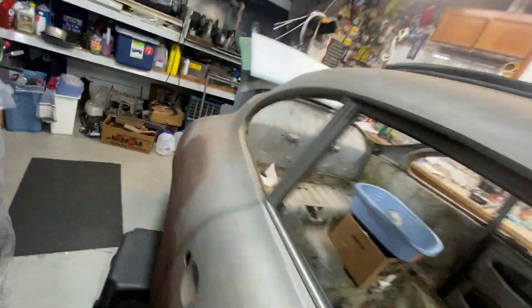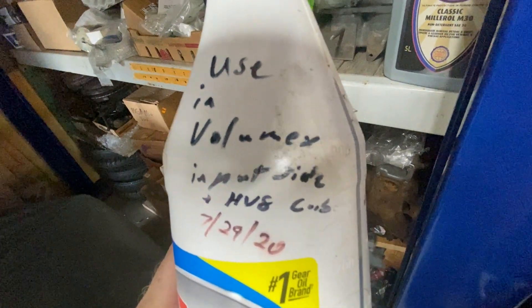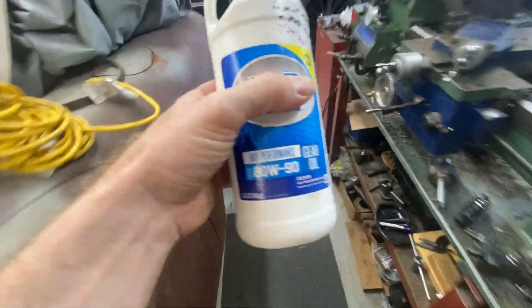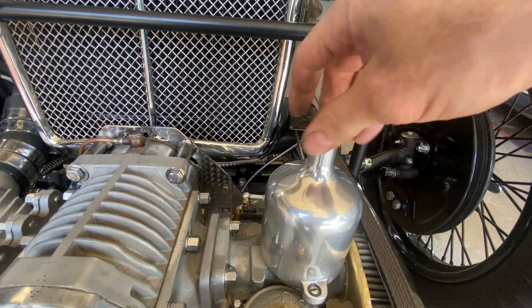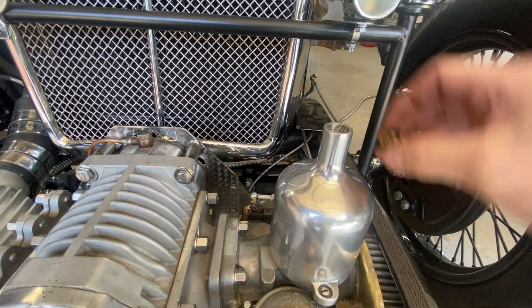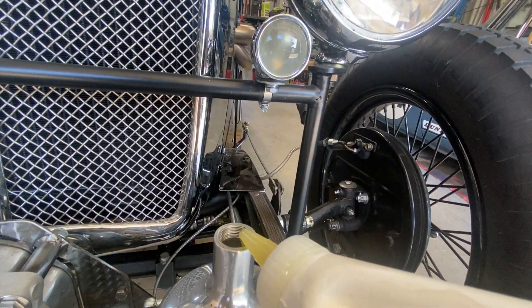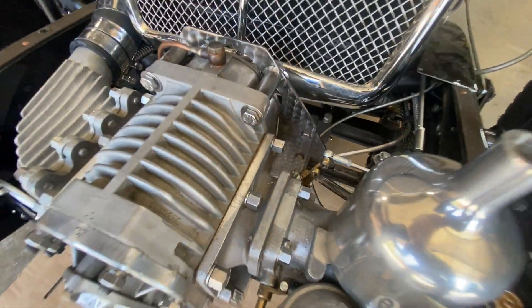I'm going to add a little bit of dashpot oil just because. I'm using pretty thick stuff in this dashpot — this is 80W90. The reason I'm using heavy stuff is because I'm trying to limit the speed of the piston rise in this carburetor. Through experimentation I found that heavier oil was necessary in this application. I can see there's a level there, so that's going to be good enough.